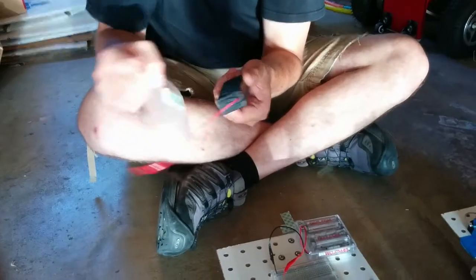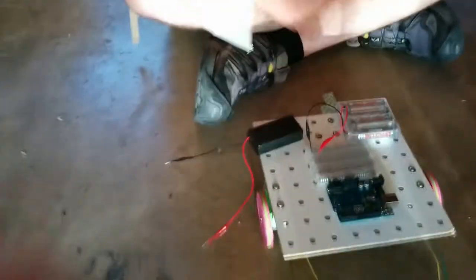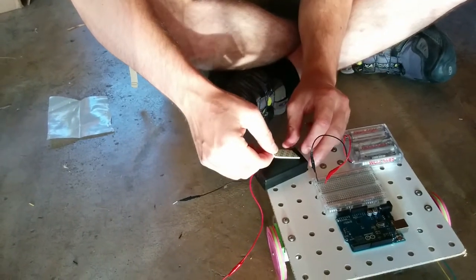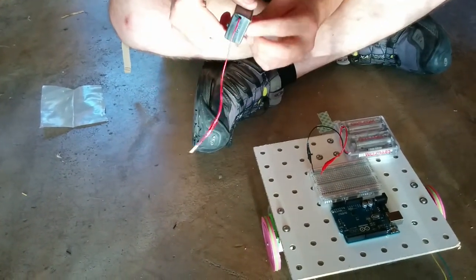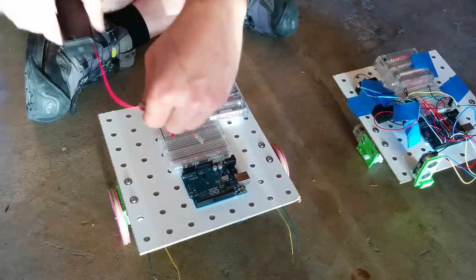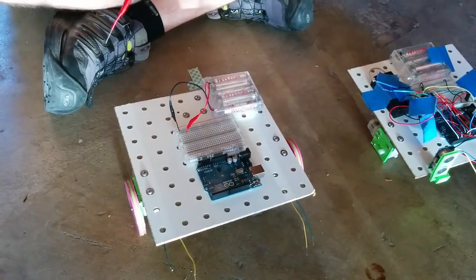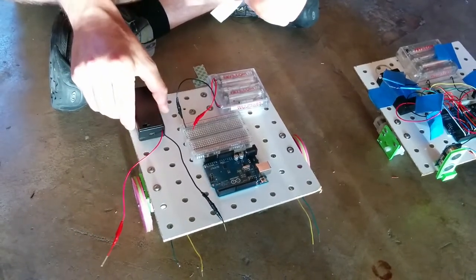For the 9-volt battery, the on-off switch is there, so I will put the piece of tape on the opposite side, and then I will place it so that the wires are going out towards the Arduino and the breadboard. And then I will stick it.